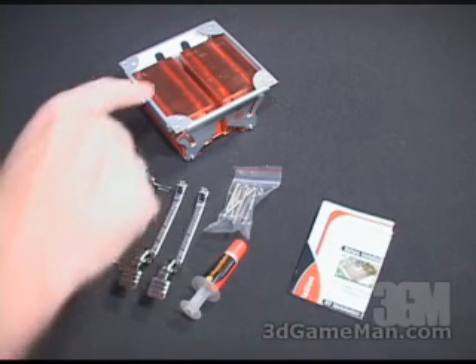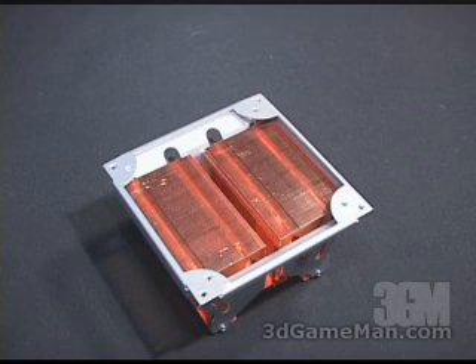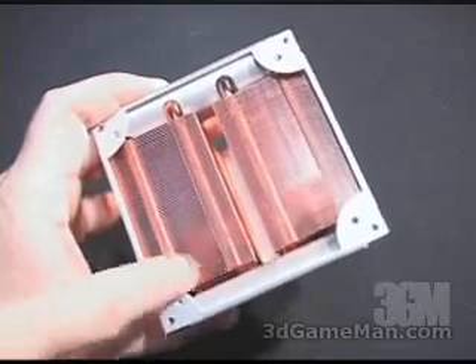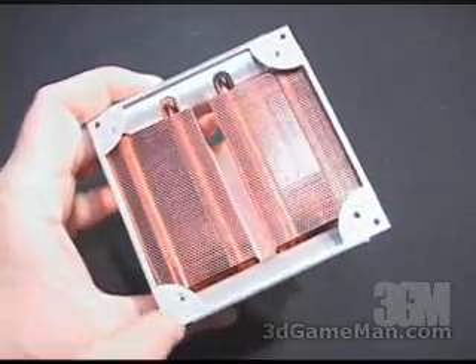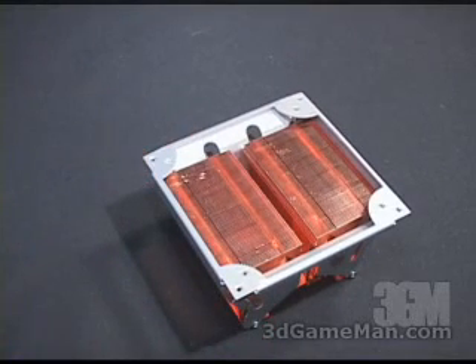This heatsink can be installed on the AMD K7, K8, and the Intel Pentium 4, so it's a very versatile product. Please keep in mind though that there is no fan included. You will need to purchase either an 80 millimeter fan, which gets installed on the inside holes, or a 90 millimeter on the outside. Remember, no fan is included with this product.